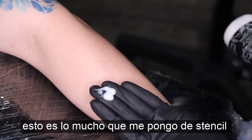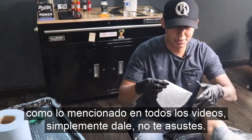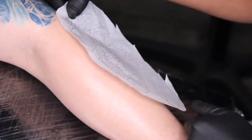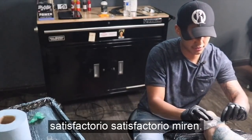This is how much stencil I'm putting on my hands — it's not a lot. And like I mentioned in every single video, just go at it. Don't be scared, just put it on the skin. Boom. There you go. Satisfying.